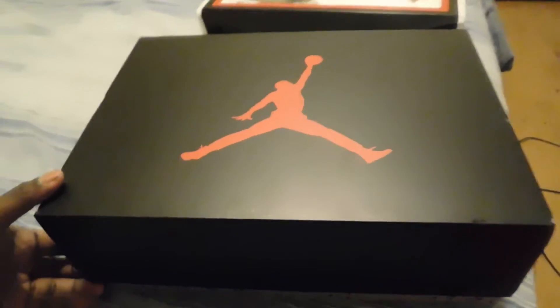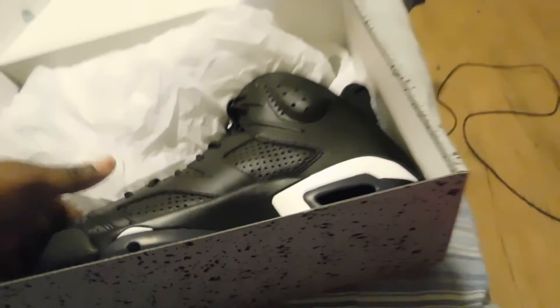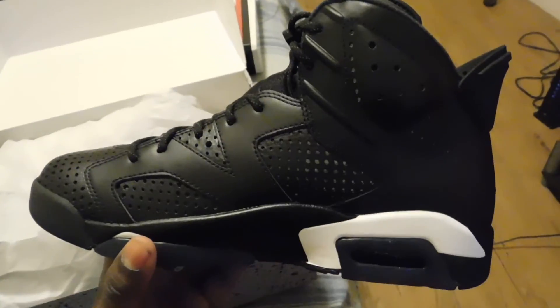Let's go — there it is, the Retro 6. I'm not gonna lie, this shoe cost me $220. This is pretty decent, it's pretty decent. Here's the side view, check out the tongue.